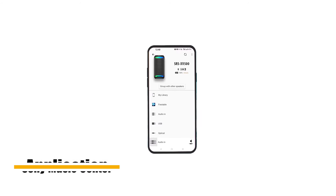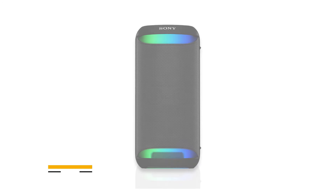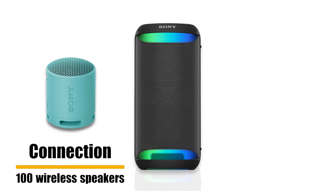Plug-in and play music can be done via USB, and the speaker can charge devices like mobile phones. The XW500 can be connected with up to 100 compatible wireless speakers.